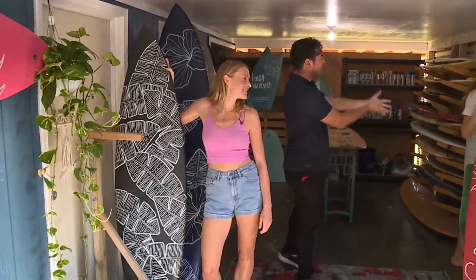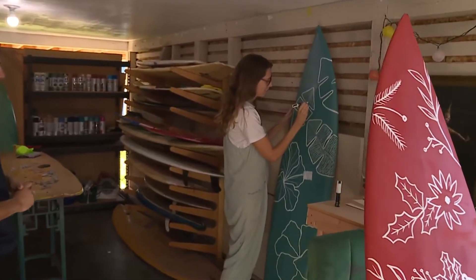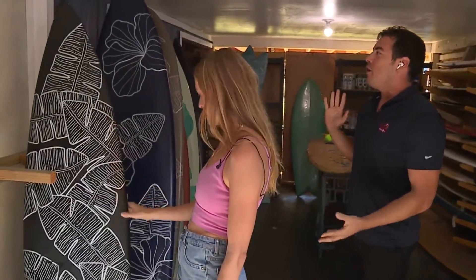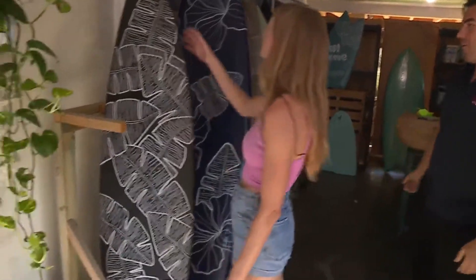We have our friend Ashley and her sister Kirsten, who's been working on this beautiful board throughout the commercial break. Great job, Kirsten, that looks nice. She's going to be working on that throughout the hit. Ashley, go ahead and show us more of your designs and what makes Last Wave Co. really stand out.